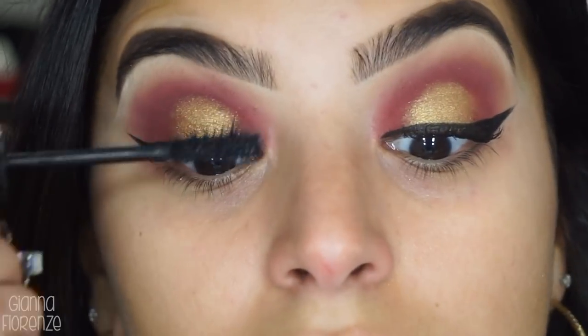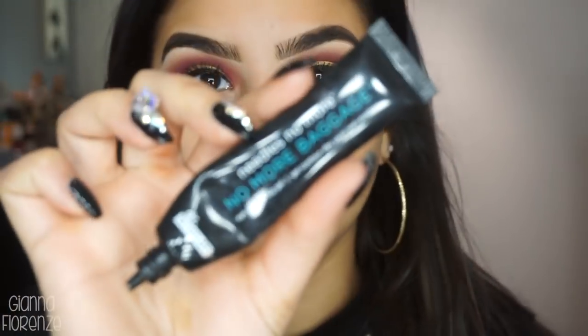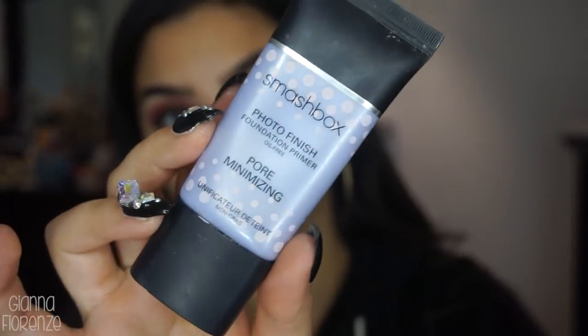Going on with Marc Jacobs Velvet Noir Mascara. And then I'm using No More Bags on the under eye because my bags are pretty bad today. I'm using this by Dr. Brandt — this is really, really good, it works super fast with the results. So I definitely recommend that.